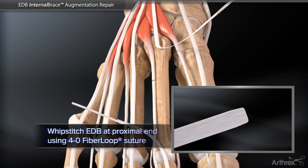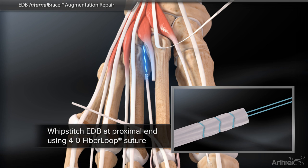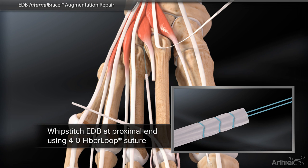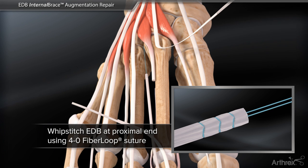A proximal whip stitch is created to tag the EDB tendon using a 4-O fiber loop suture. It is important to note that the distal insertion of the extensor digitorum brevis at the proximal phalanx remains intact.